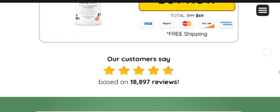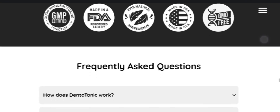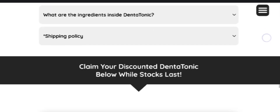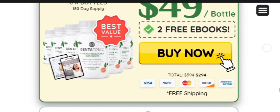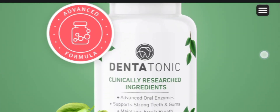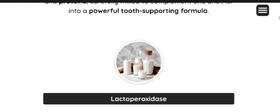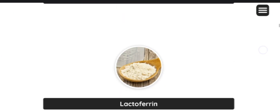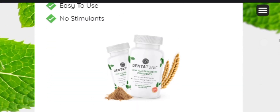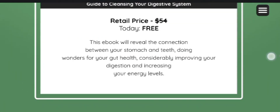When purchasing DentaTonic, remember you must only buy it from the official website. I have left the link in the description box below to redirect you to the official website so you can buy the original DentaTonic supplement. Many fake websites are trying to sell counterfeit versions, and if the product isn't original, you might not get effective results — so make sure you go to the right website.